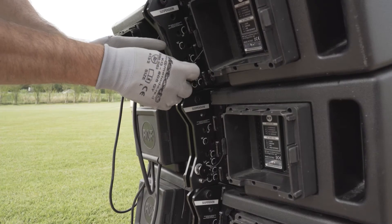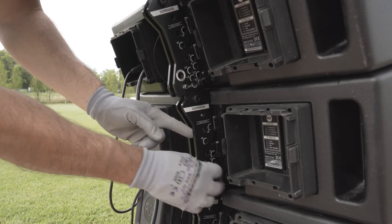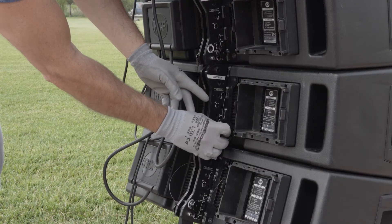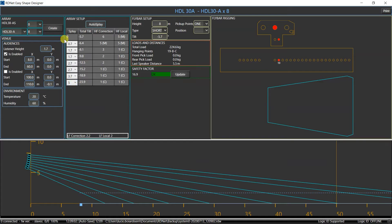Now, with the cart still on the ground, let's insert the suspension pins on the right side as indicated by the project. In our case, in positions 0.7, 1.7, and 1.7.